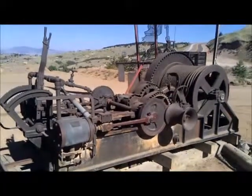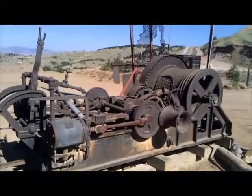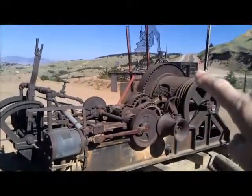This piece of equipment here is a hoisting engine. We've seen the elevators and the vertical lift buckets. They were pulled by these cables on this spool here.